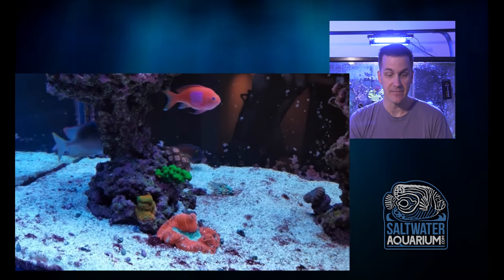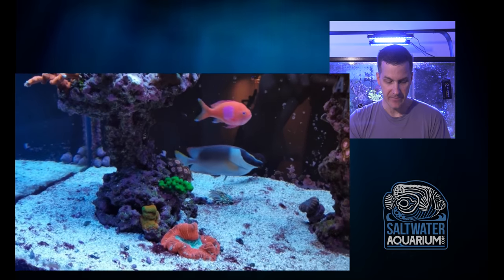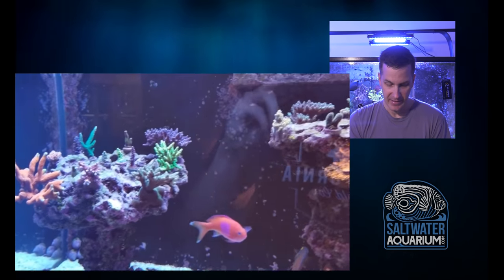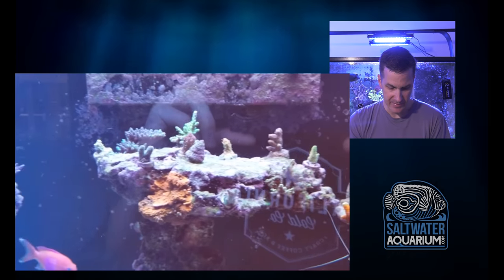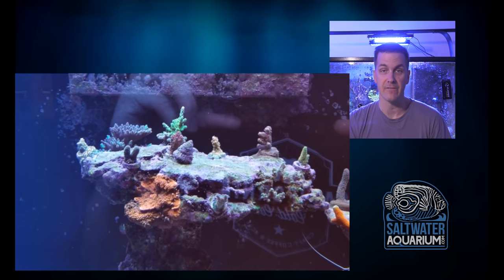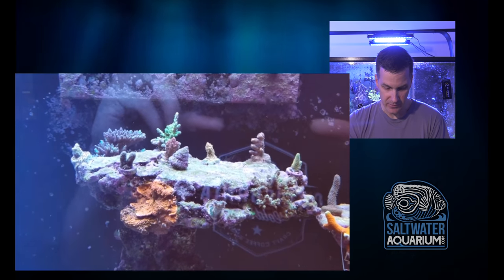Digging that fox face too — magnificent fox face. Always one of my favorites. Really striking fish. That's a hardworking algae eater in the tank. Looks like he's got some acropora satosa on the front of this rock here, which I like — one of my favorites. Easy to keep SPS corals.